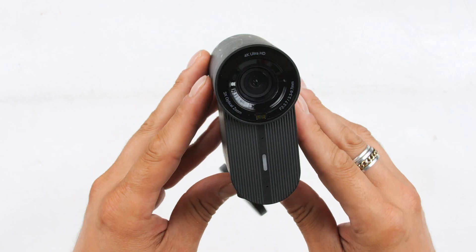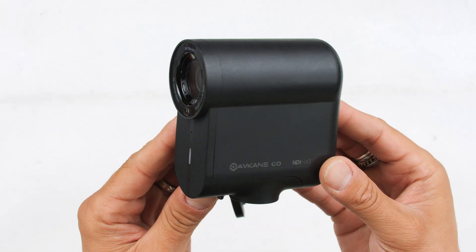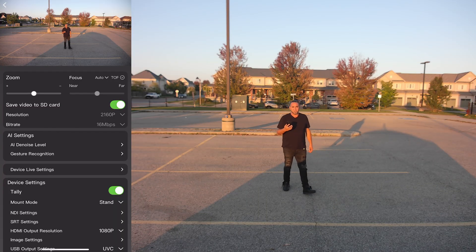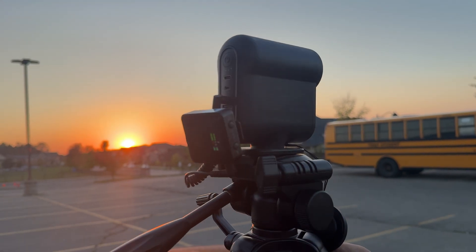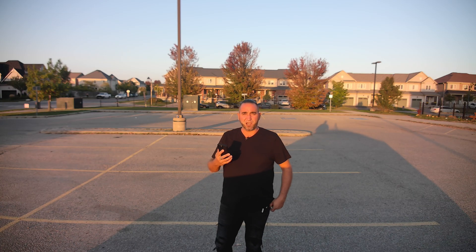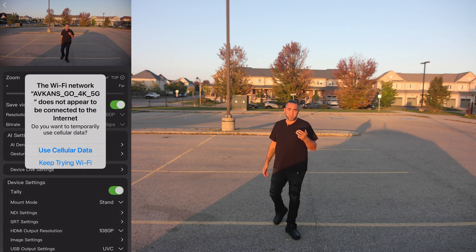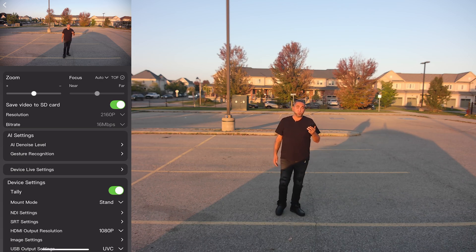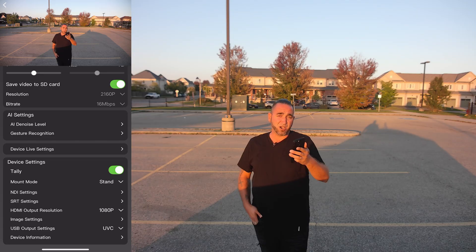Now let's get a little bit more familiar with the quality and some additional features, for example NDI HX3, SRT, and other features you may be interested in. We're testing out the Avcans Go 4K wireless live streaming camera outdoors. For audio I have the Rode Wireless Pro connected to the microphone input jack. I'm zoomed all the way out, using autofocus with TOF — time of flight — and I'm recording to the micro SD card at 4K 16 megabits per second. The tally light on the front confirms it's recording.